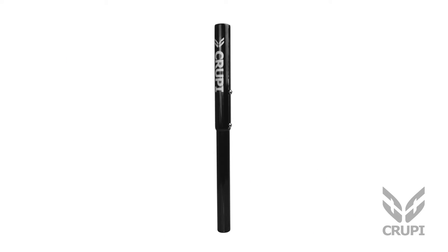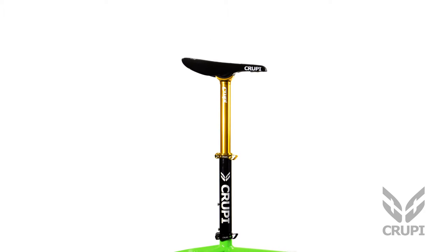Kruppi's all-new seatpost extenders allow you to raise your seat up high so you can be comfortable pedaling around the pit. Just insert the extender into your frame, then insert your existing seatpost and seat into the extender. You will need an extra seat clamp for this setup as well.